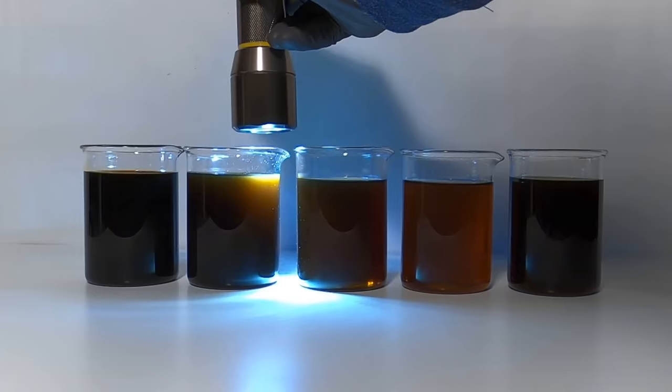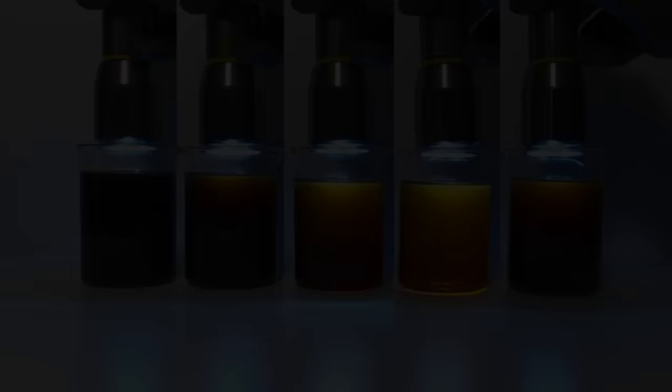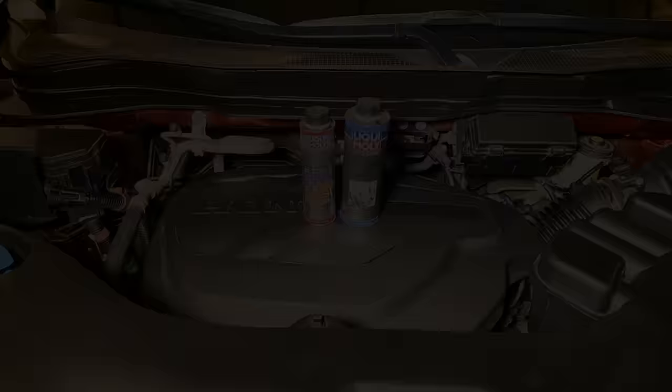Maybe someone can provide an answer in the comments section. To find out the difference between the sludge remover and ProLine engine flush, I called Liqui Moly Technical Support in Germany and was told that the sludge remover is a less concentrated formula of solvents than the full power ProLine engine flush. So there you have it — if you want the best cleaning action, stick with the engine flush instead of the sludge remover.